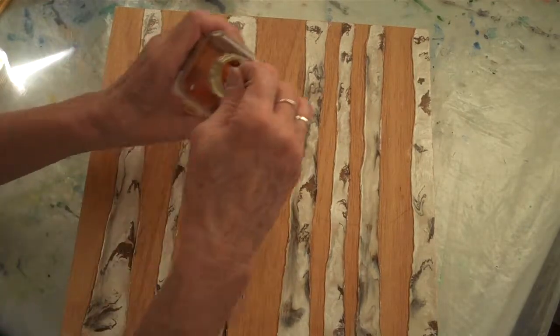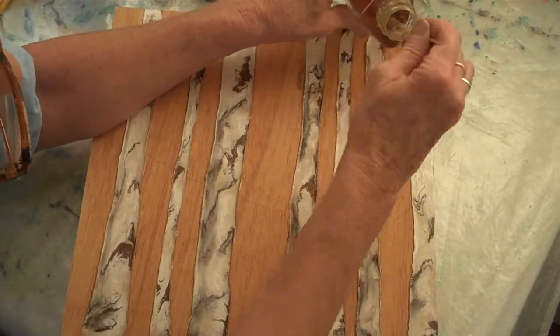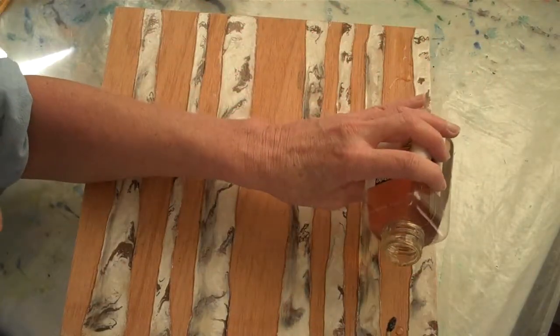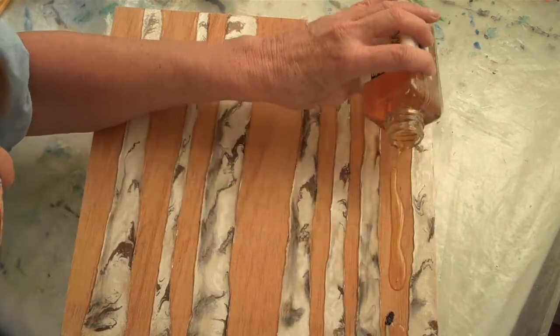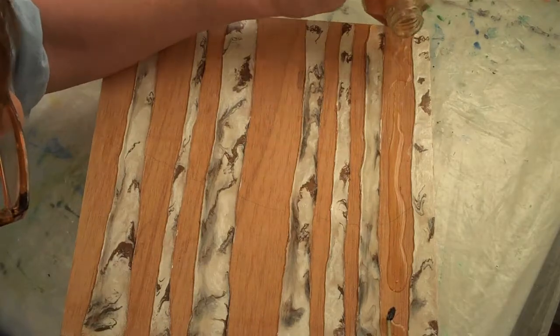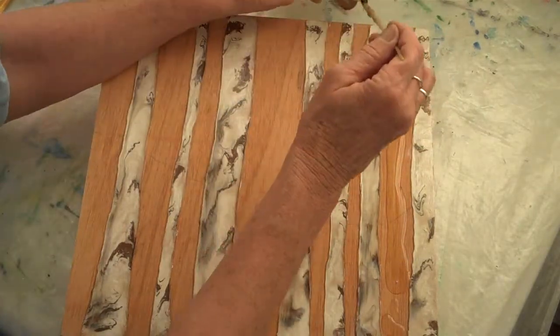It's one of my floating mediums. Start on this side, maybe you can see better this time. Let's just dump some of this. This one I'm going to have to do it the hard way.